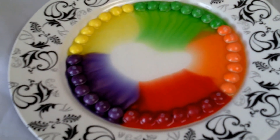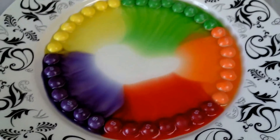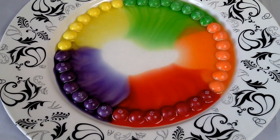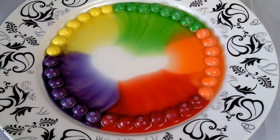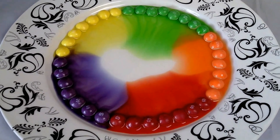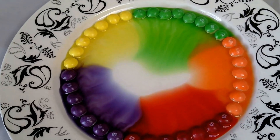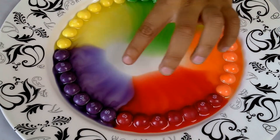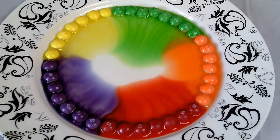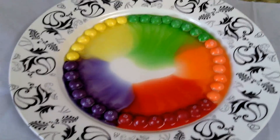So this experiment, you only need a small amount of water and then we use Skittles candy because it has a lot of colors and it's so bright. So can you tell which colors these are? Yeah! Which one is your favorite? Oh really, just like mommy! Wow, look Jack — they're all moving towards the center. The yellow and the purple are not going that fast.